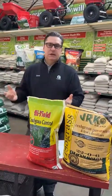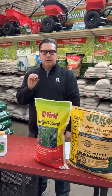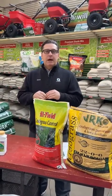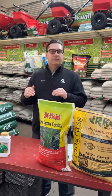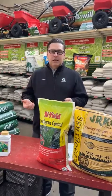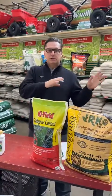Crabgrass comes up in the spring, and the secret number is 54 degrees for soil temperature — that's the magic number where seed decides to germinate. Not air temp, but soil temp. Once it hits that threshold for about three to five consecutive days, it starts to germinate. The same applies to weed seed, broadleaf weed seed, crabgrass, invasive grasses like quackgrass — you name it.